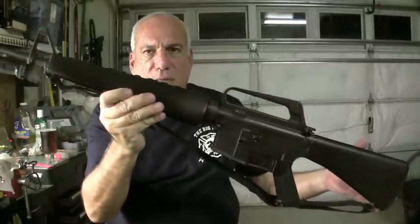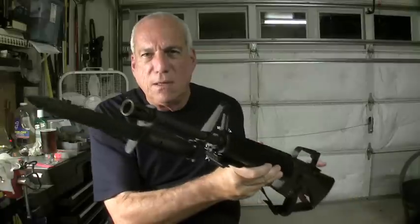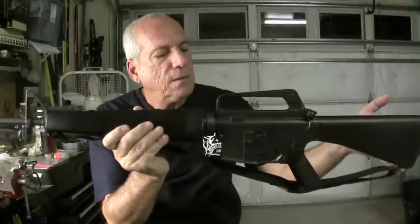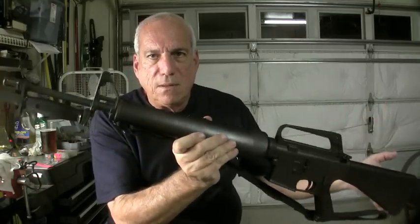Your 1969 Vietnam-era AR-15 Colt. Hope you enjoy. Thanks, guy. Sure thing.